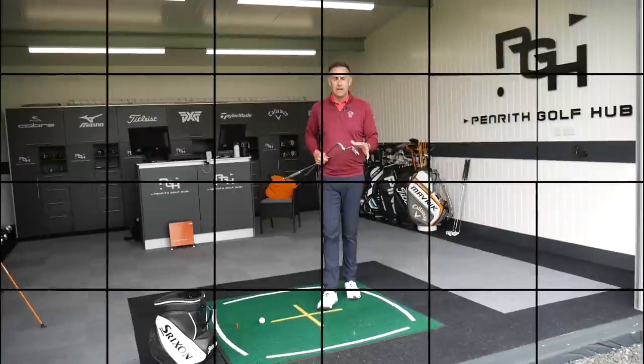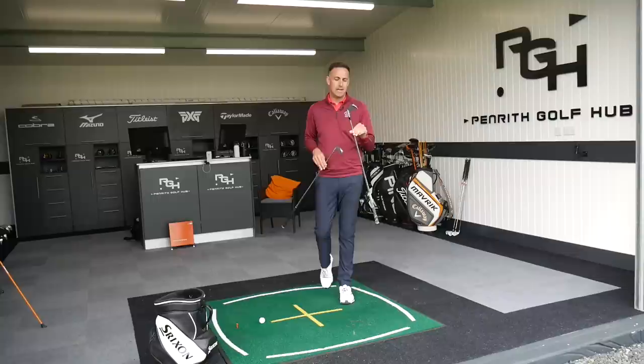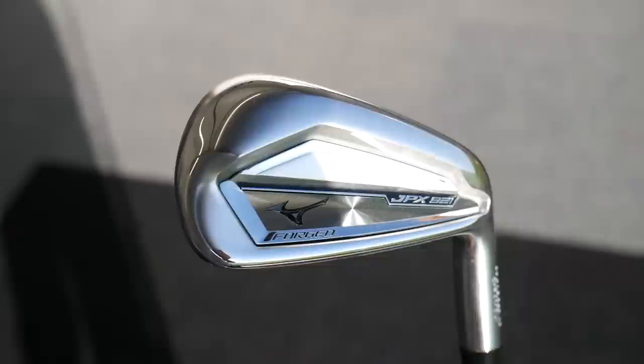Hi, welcome back to the channel everybody. It's Mike Newton down here at Penrith Golf Hub. We've got a Mizuno head-to-head video for you today and of course we're going to pitch up the brand new JPX 921 forged iron. Everybody's going to want to see this particular head-to-head and it's against the 919 forged, so the older model.